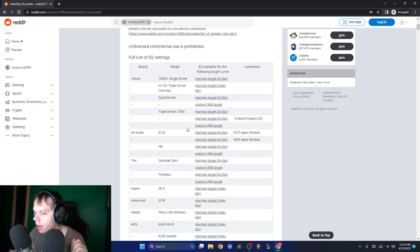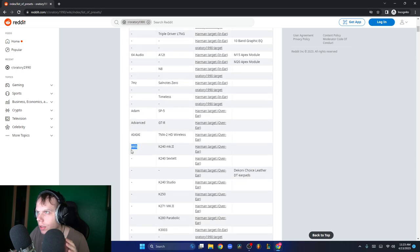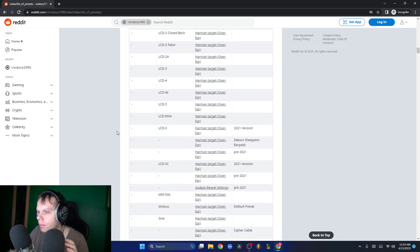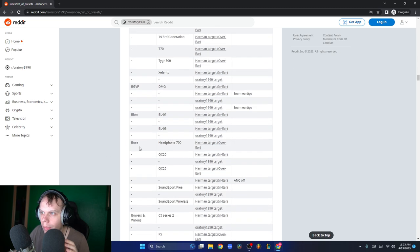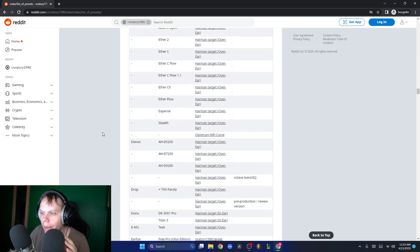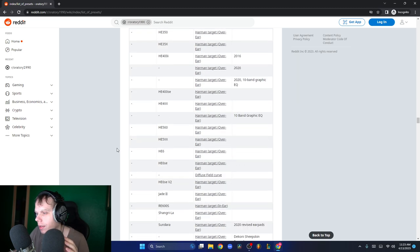Today we're going to be talking about different headphones. This is a big database of headphones by companies like AKG and Apple. Do you guys know about Apple headphones? What about Beyerdynamic? Do you guys know about Bose headphones or Etymotic? So we have a big list of these different headphones.